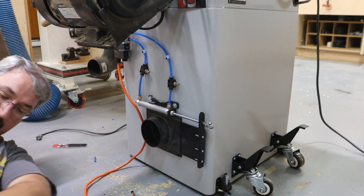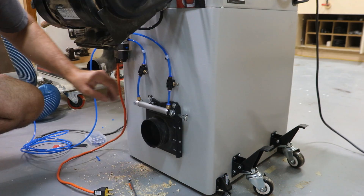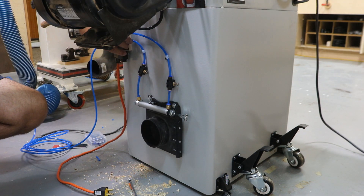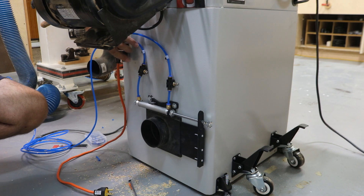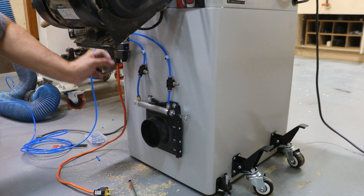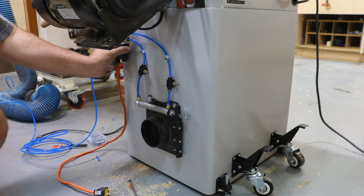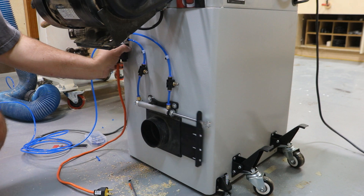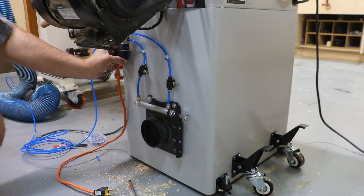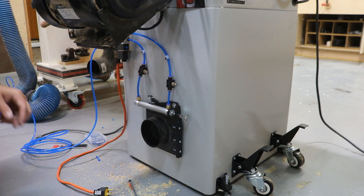I need one more hose and this goes to my compressor. I have to play with the air pressure a little to get it tweaked in, but the system is working.